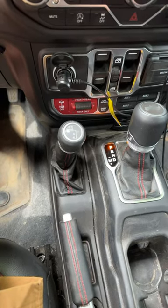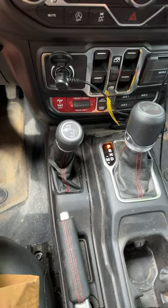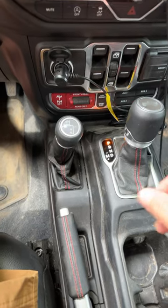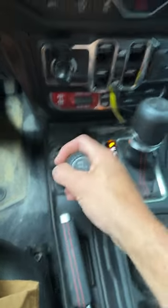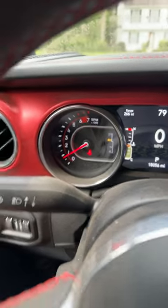Have you ever wondered how to shift your Jeep into four wheel drive? If you're in two wheel drive and you're moving, you simply just take the lever and pull back, and that puts you in four high. You'll see four high right there.